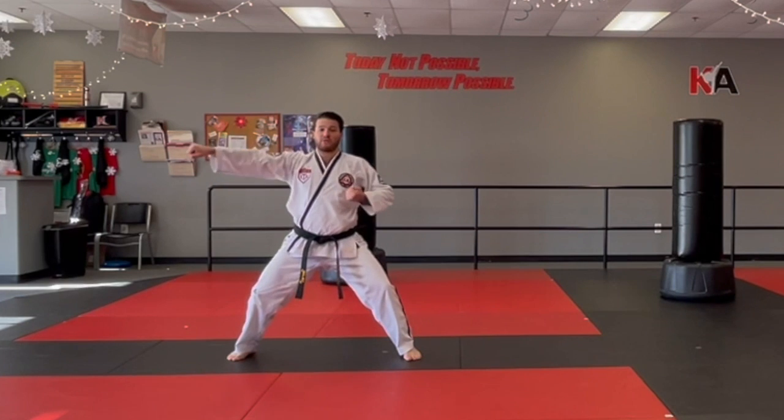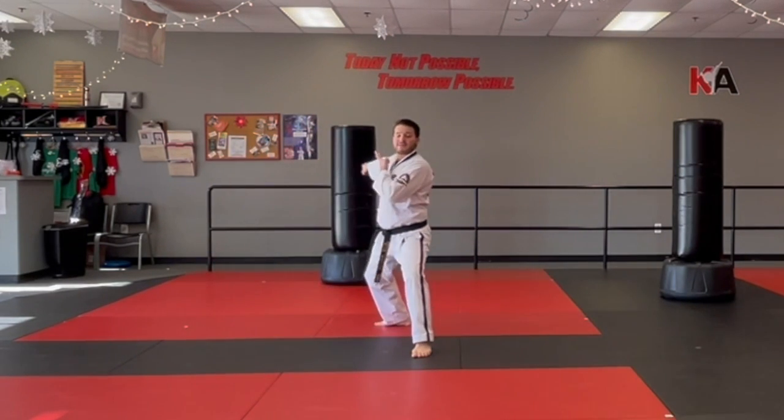Use your right hand, reach all the way back. Open them up, step back. So back stance, double knife hand block.